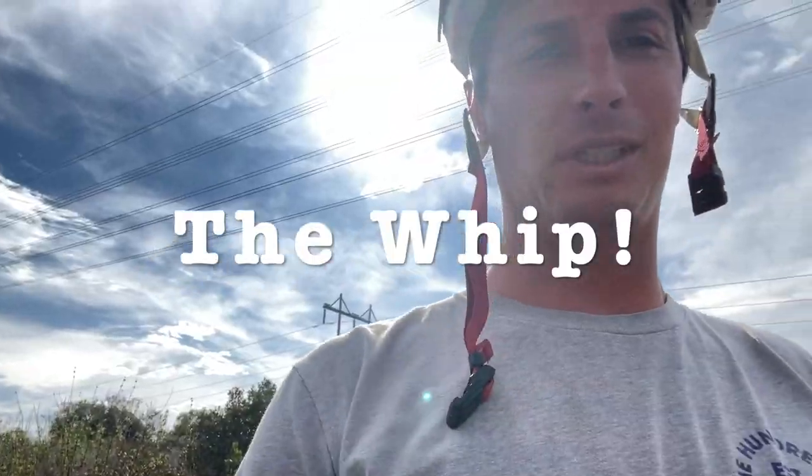Welcome back to my YouTube channel. We are getting straight to it today with the biggest trick I think out of all the tricks — the whip.